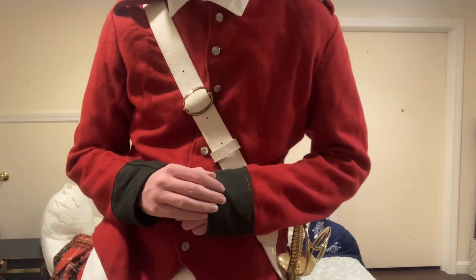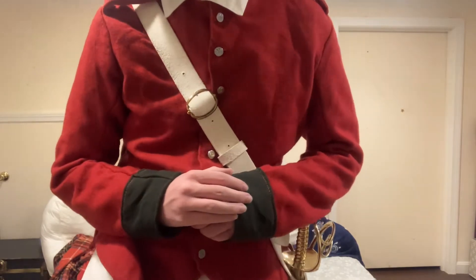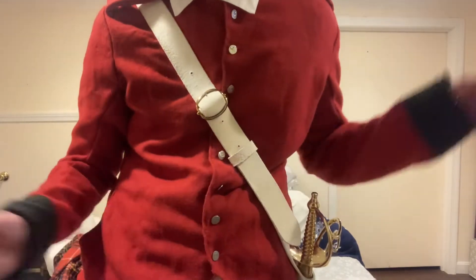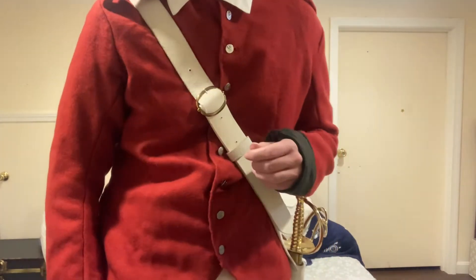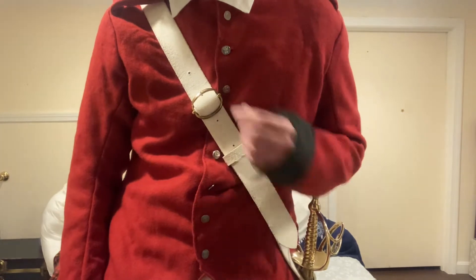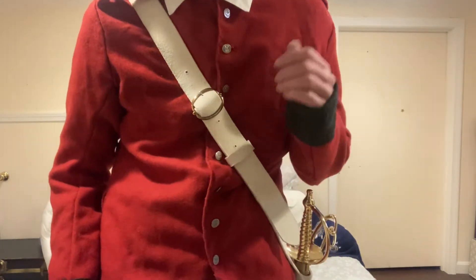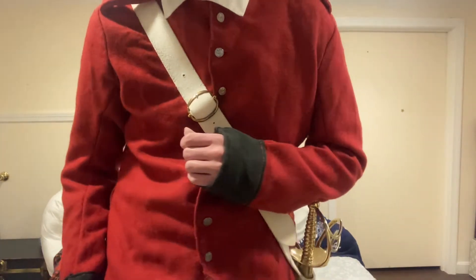Hello people of the internet, my name is CJ, and today I have for you the third 18th century British drill video in as many weeks. This should be a pretty short one. Yesterday was the 2nd and 10th Regiment of Foot recruit school, and most of what we did was just going over stuff we had already done, like marching, wheeling, different musket positions and whatnot, but we also went over slow marching, which I have not made a video about, so that's what today's video is going to be about.